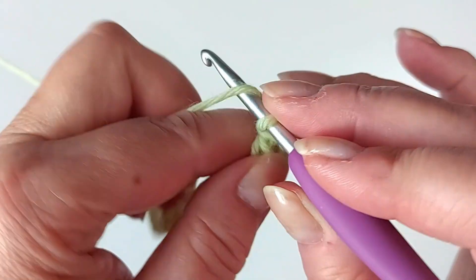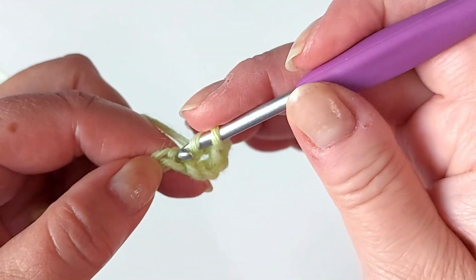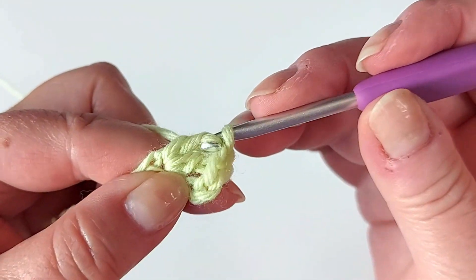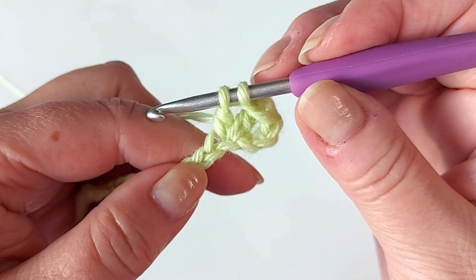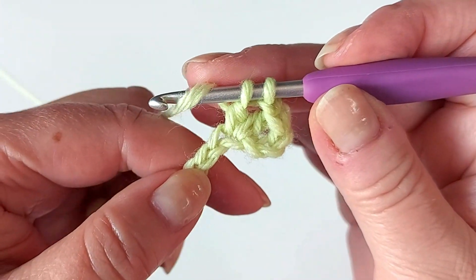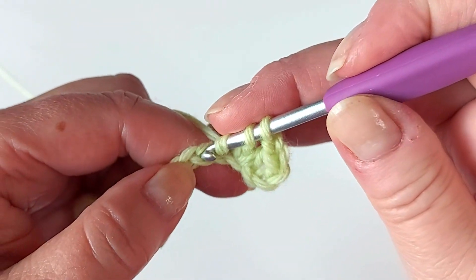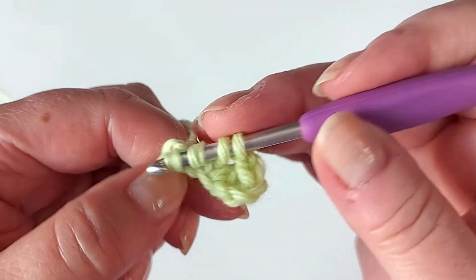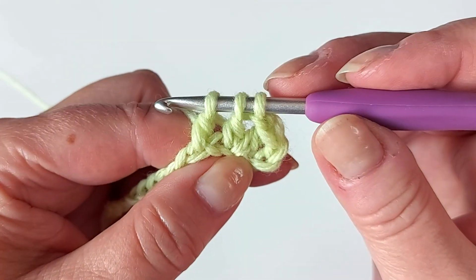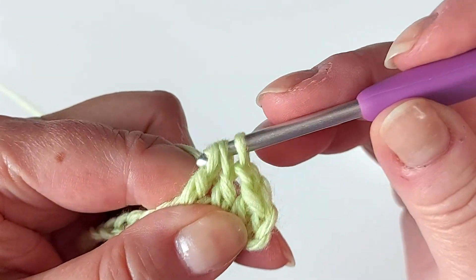Then chain one and start a double crochet in that same stitch as before, but leave it there with two loops on the hook. Then start another double crochet, skip one, and insert the hook in the one after, then continue — now you have three loops on the hook — and then pull through all of them.